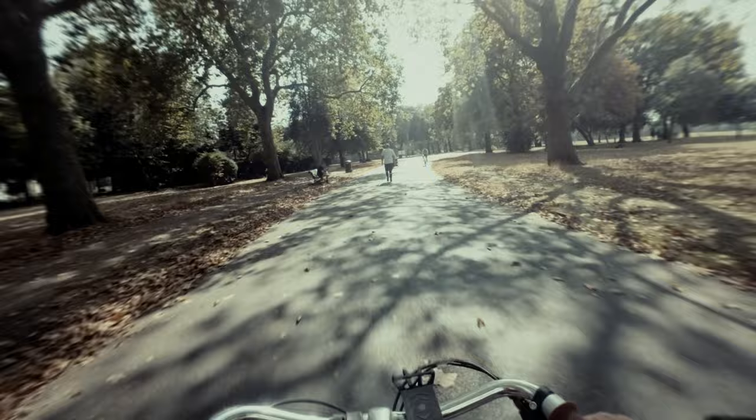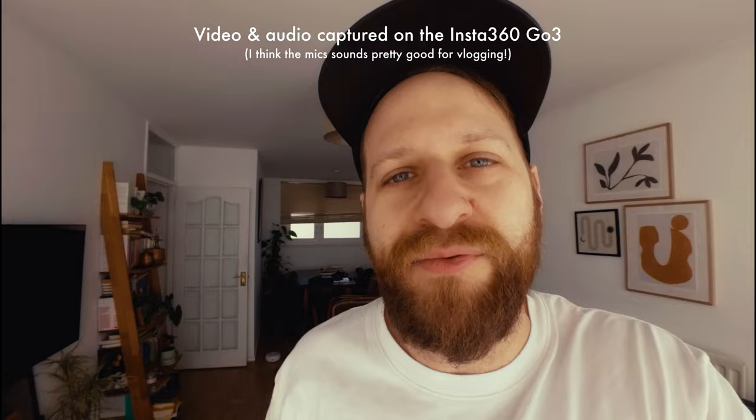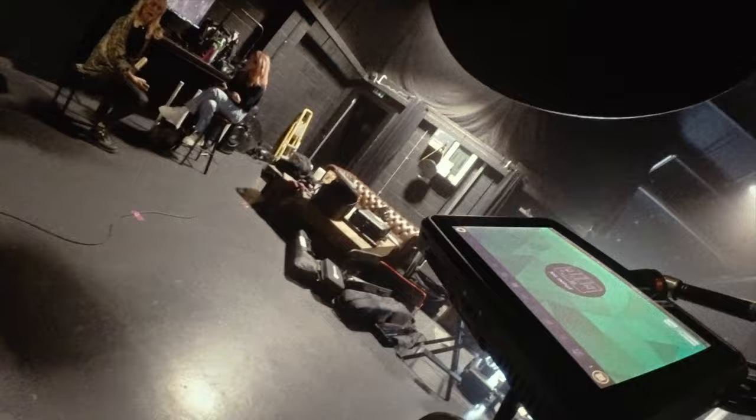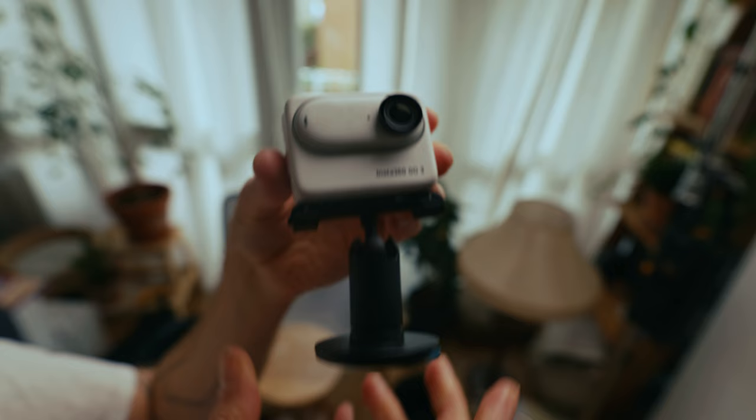Let's just get it out of the way: the footage from this thing kind of sucks. Maybe that's a little bit harsh, but it's average. It's not going to be winning any awards, and you're not going to be using a camera like this as an A-cam on a big production. But that's okay. When we use footage from cameras like this, it's for the content of the footage — for the unique perspectives that little cameras like this can provide over larger, bulkier cinema cameras.